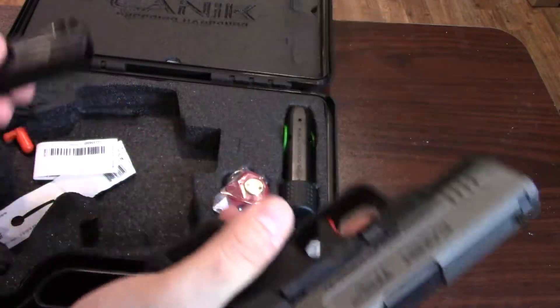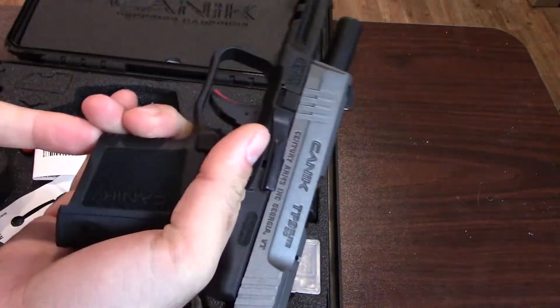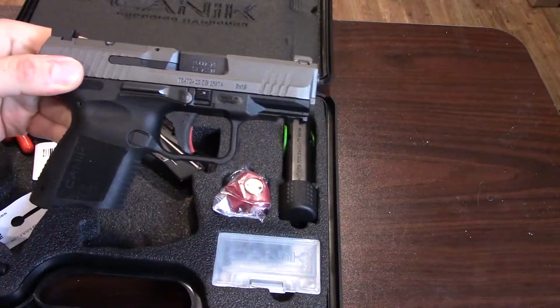Before we get going, let's go ahead and do a safety check — drop the magazine out, bring the slide back, lock it open, check and check. Yep, firearm is clear, so we can take a look at the TP9 SC.